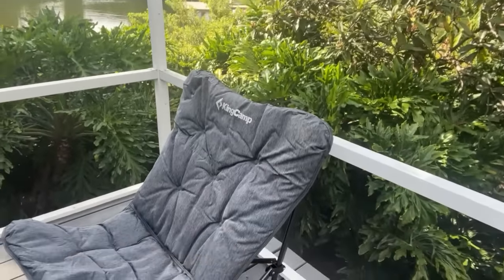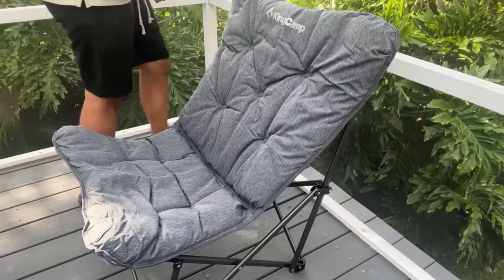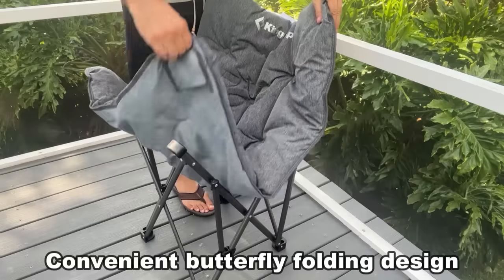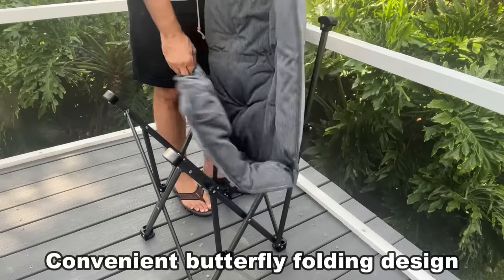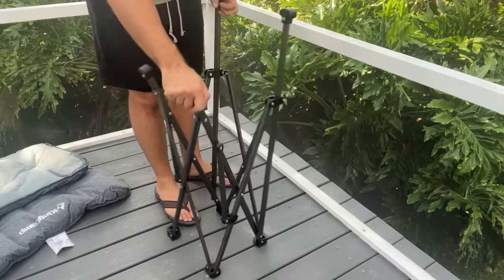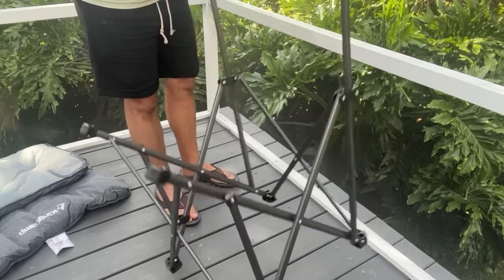King Camp is doing a great job every single time with this collapsible chair that is absolutely fantastic. You can take the padding off and look at the strong steel support structure that they have here. This is durable, stylish, and really compact.